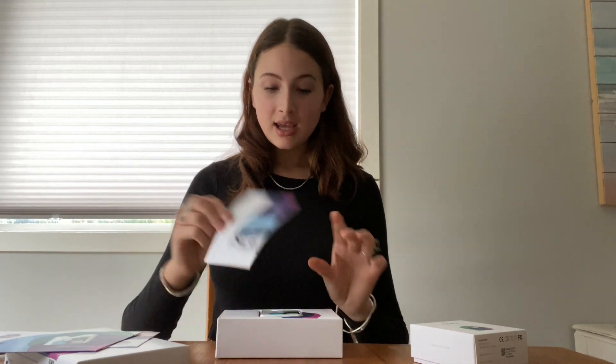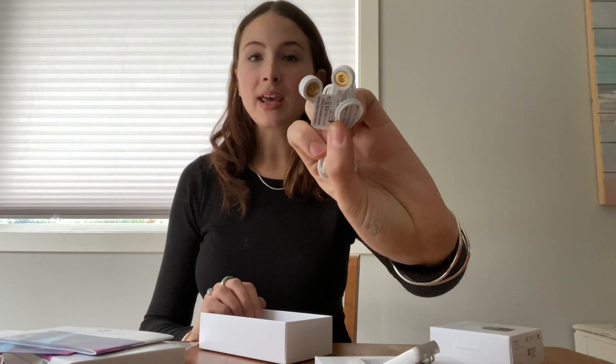This is the Healy, and this is the coil. Let's open the Healy first. So in here comes along with instructions on how to use the bracelets that come with it, the quick start, and just overall instructions. This is the Healy. Inside of the box comes with these that you put onto your skin, these are the cords that come with it, and then these are the bracelets that come with it.